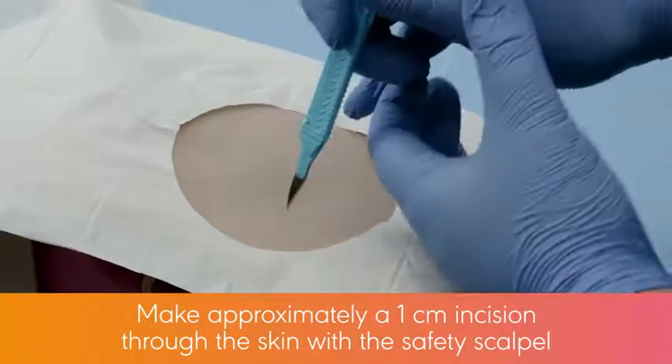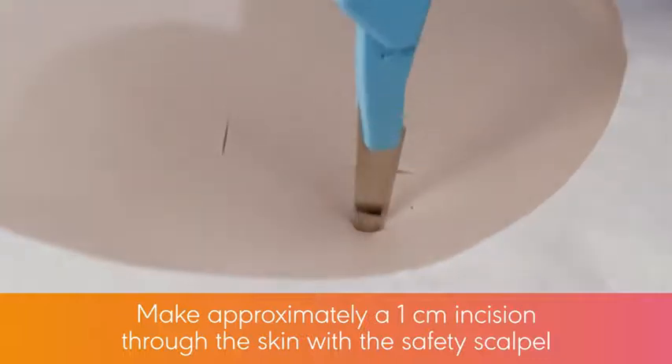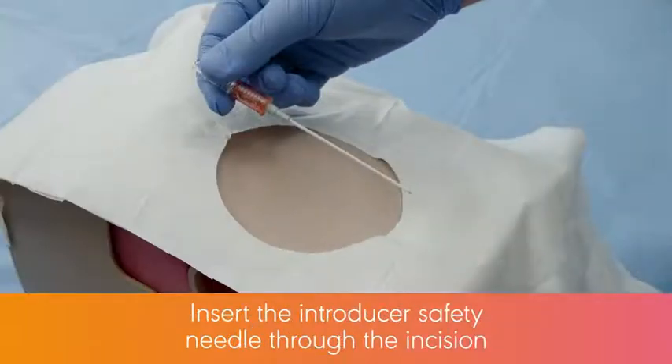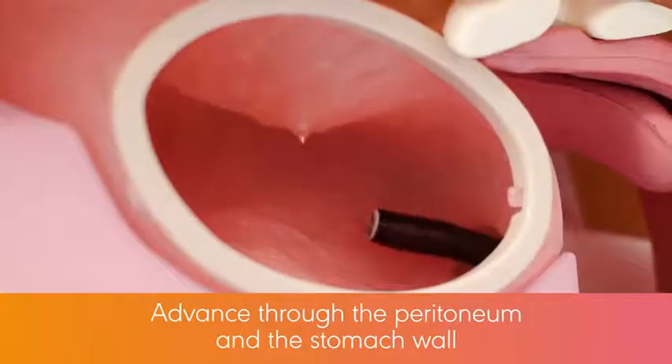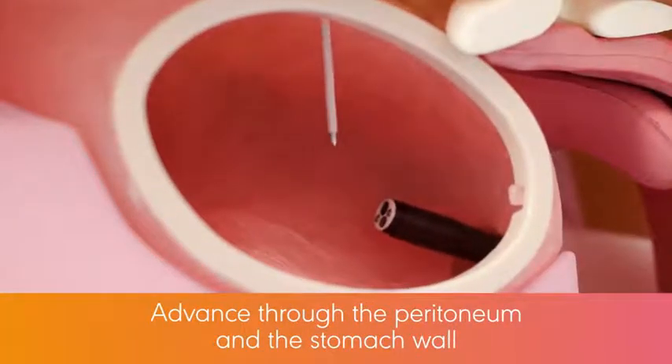After making approximately a 1 cm incision through the skin with the safety scalpel, insert the Introducer Safety Needle system through the incision, advancing through the peritoneum and the stomach wall.